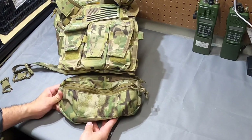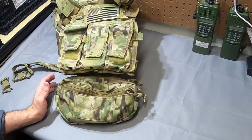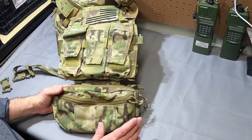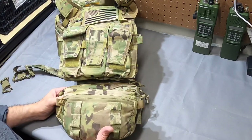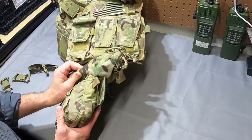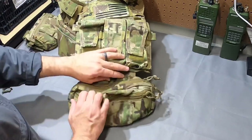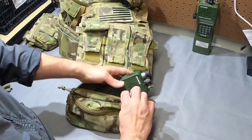That is the Arbor Arms Nut Ruck in the large version. It should be the same across the board — I can't confirm since I don't have the other sizes, but I'd imagine the internal features are more or less the same. To give you a sense of scale, I have my loaded-out Tactical Tailor one here. The height is about the same, the depth is probably a little more generous on the Arbor Arms version, and the width is about a quarter to a third wider than the Tactical Tailor version.